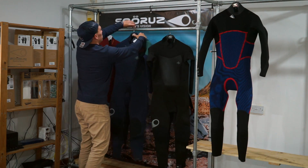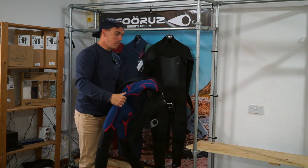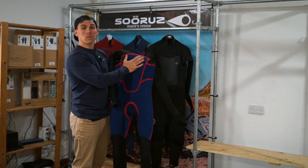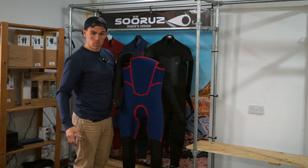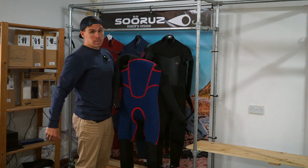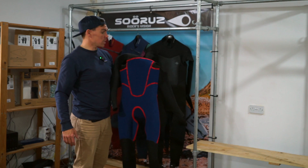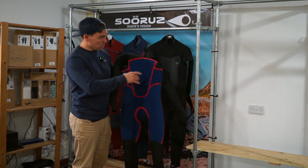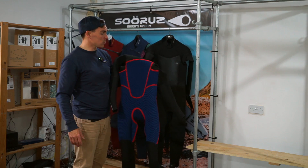Coming to the inside of the suit, they're using a Thermaloop lining. Everything blue that you can see is what they're calling Thermaloop, which is a 50% recycled polyester interior designed to keep you warm whilst also wicking away water when you're trying to dry the suit. It maintains flexibility, which is the main thing — we want to keep that flexibility so the suit is nice and comfortable when surfing. We've also got heat-on tapes all around the torso down to the top of the knees for durability and a little bit of extra waterproofing.